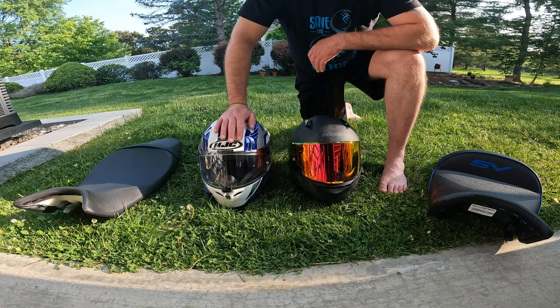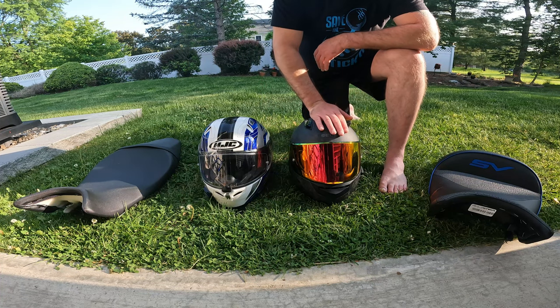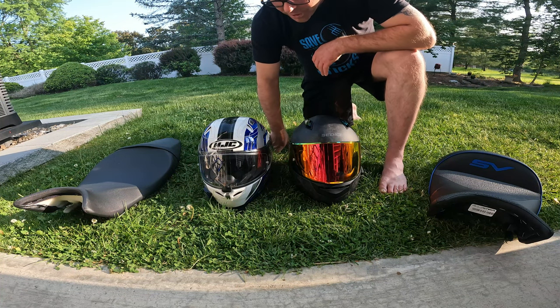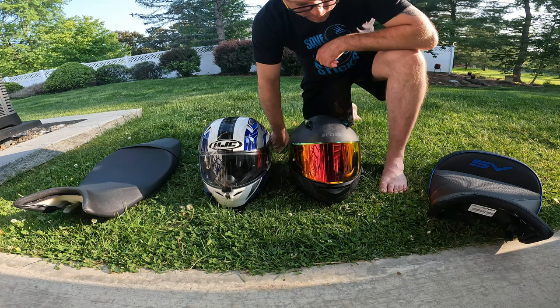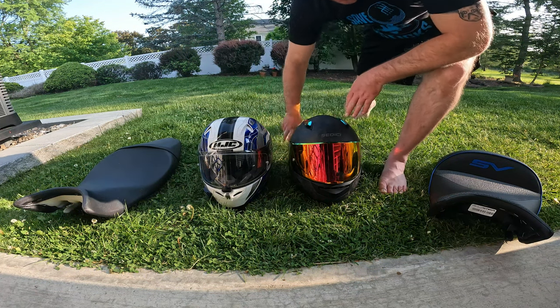This is my old helmet, an HJC FG-17, and this is my new one - it's the Sedici Strata 2 in forged carbon. This is a limited edition helmet.